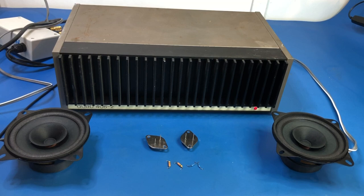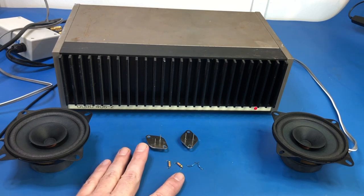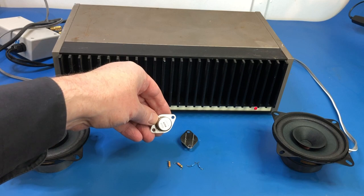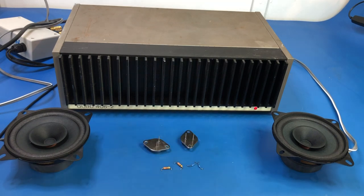That was our final listening test and it seems to have been successful on this Quad 405-2 — covers are back on, fingers crossed that's everything resolved. Here are the parts we removed: six components in total, two of which were actually dead — one of the final output transistors and that resistor R7. We replaced all of them and hopefully this is now fully resolved. Thank you so much for watching — please subscribe to my channel, give me a thumbs up if you liked this video, and I look forward to seeing you on the next one. Bye for now.